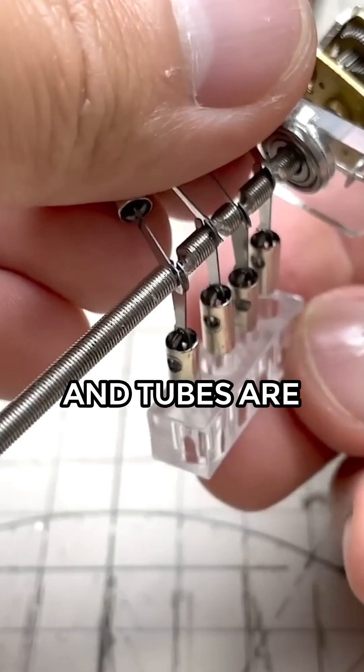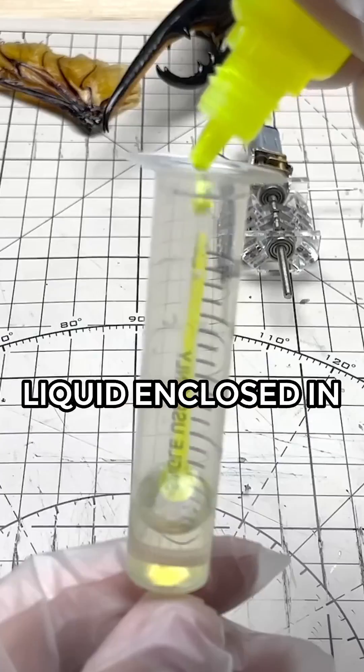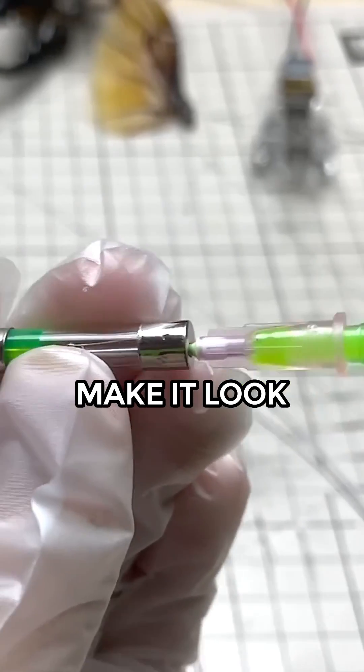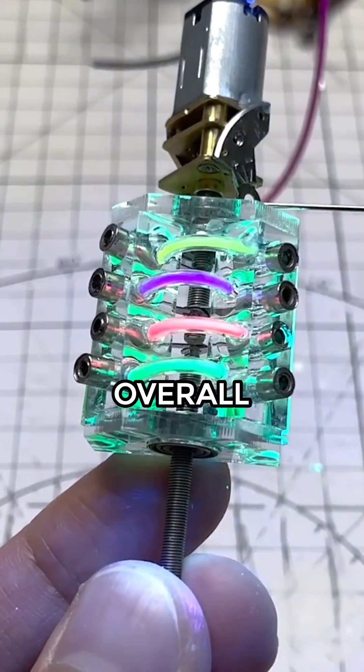Piston-like hydraulics and tubes are placed on the back to give its body an aesthetic and engine-powered look. The glow-in-the-dark liquid enclosed in capsule containers makes it look cool, too. The exhaust pipes on its rear, without a doubt, give it an overall steampunk look.